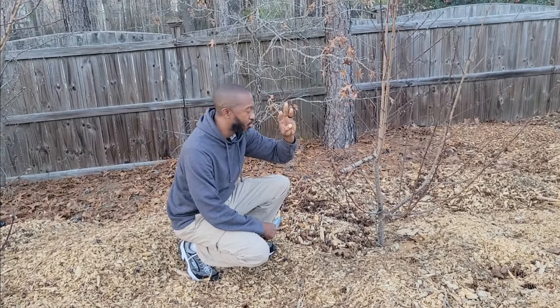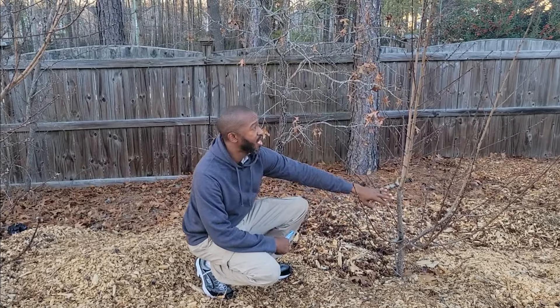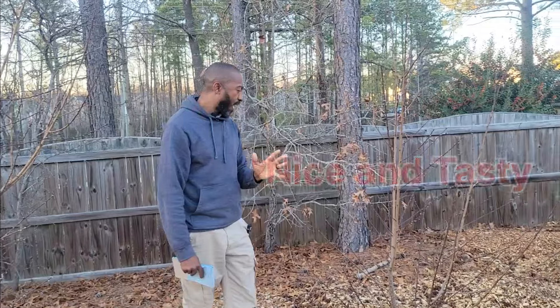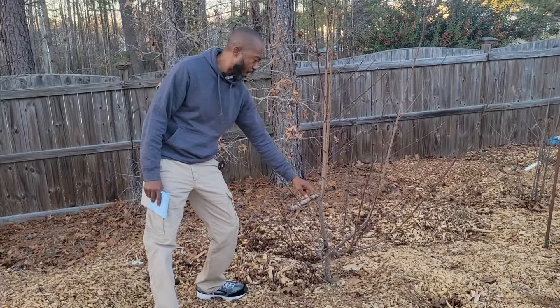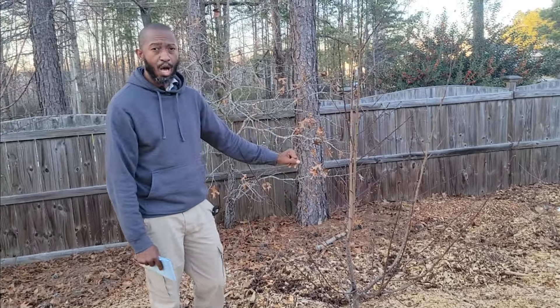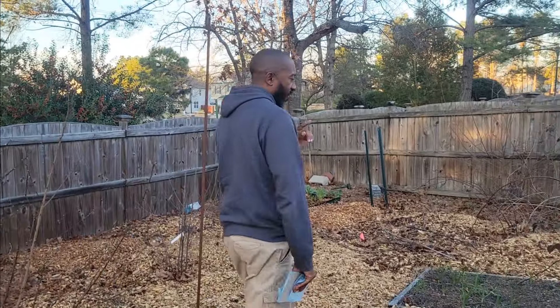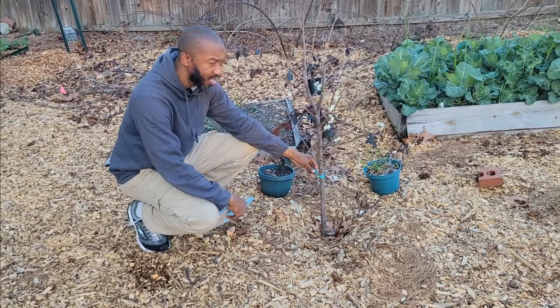All right, the next tree I have — this peach tree is my second; I've got three peach trees total. This right here is my Contender peach. I heard a lot of great things about the Contender peach so I had to add it. I don't have my open center on this one, so I may end up trying to chili dog these two as well when it gets a lot warmer — hopefully I can get more trees. I don't know where I'm going to put them but I'm going to try it.